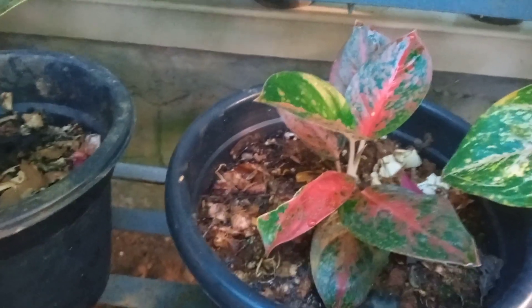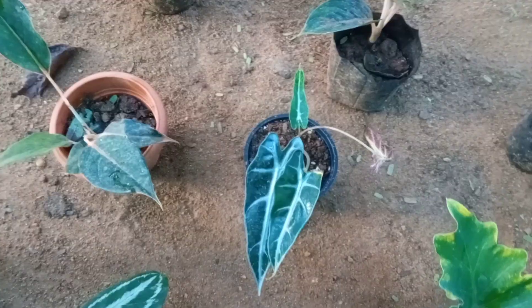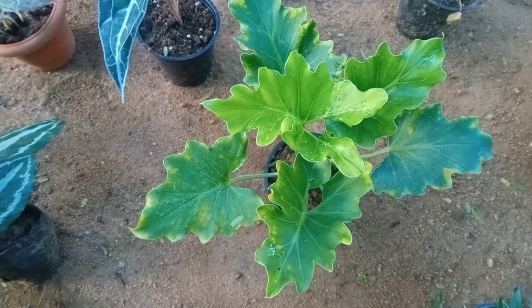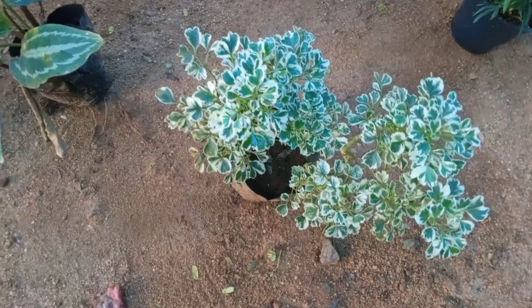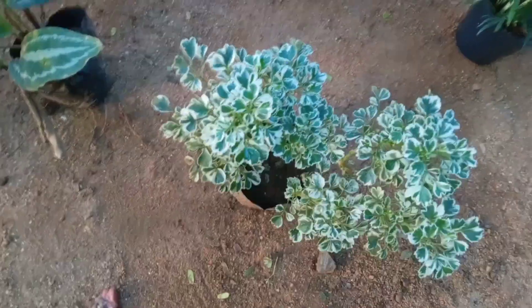This is 2.50. This is a great red color. This is 3.50. This is a very good plant. This is an amazing plant. This is 150. This is the Araleia plant.